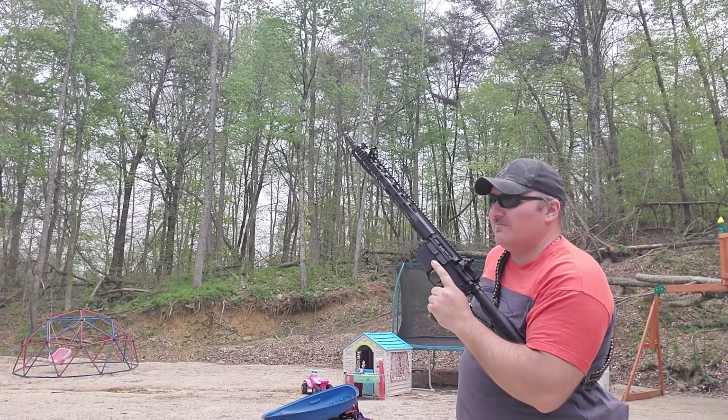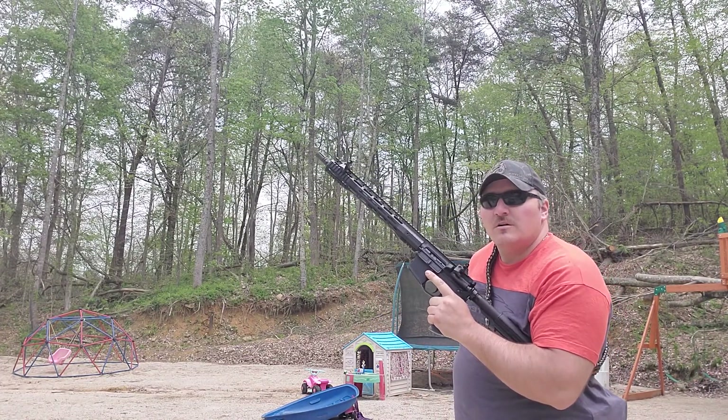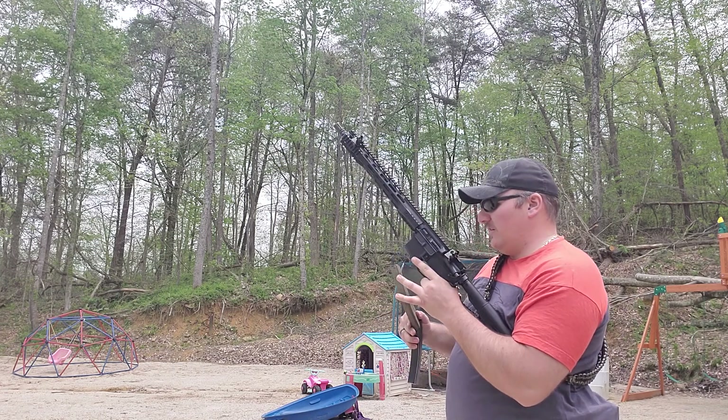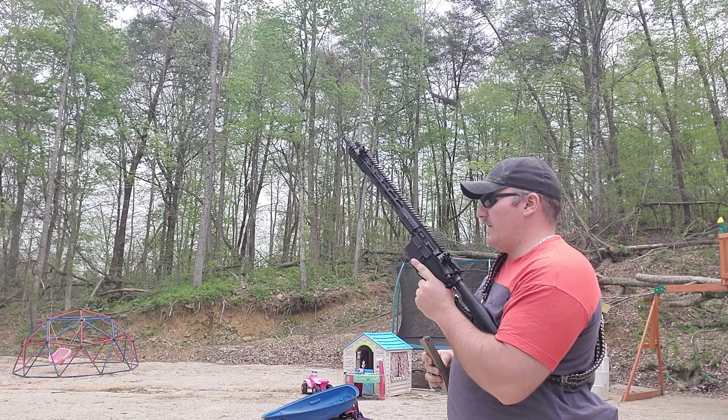So far, cycled pretty good. That was the Wolf ammo. I'm going to put a few shells of the Tula ammo through it and see how it cycles on them. Got one more Wolf ammo in the chamber.